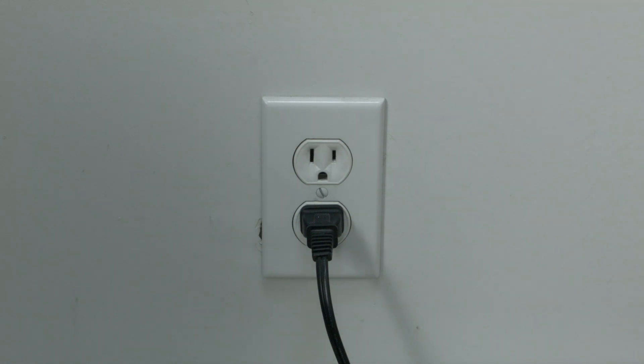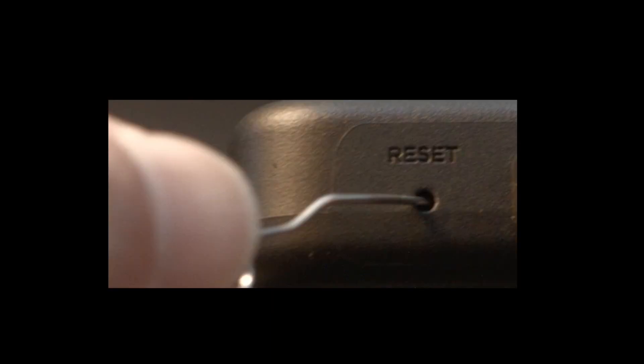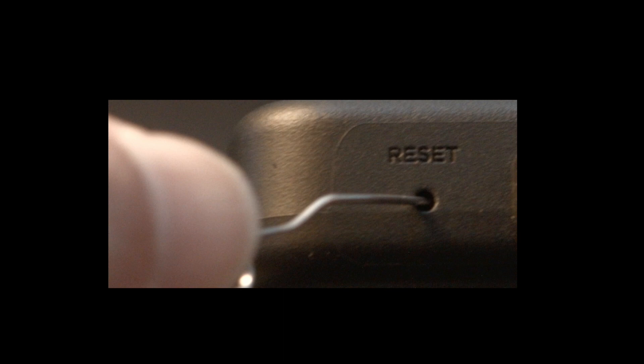Now if that didn't solve your problem, we're going to do a factory reset. Because you can't see the screen, we're going to do it in a little of an unusual way. Look around your TV and see if you can find this little hole — it's usually labeled reset. To do the reset, I usually recommend bending a paper clip to fit in the reset hole. Push the button down for about 15 seconds until you see the TV restart.